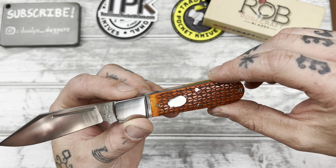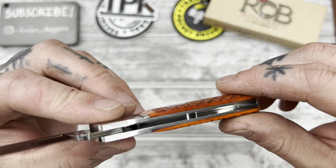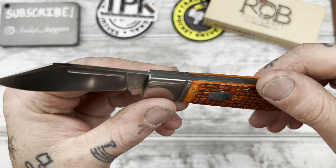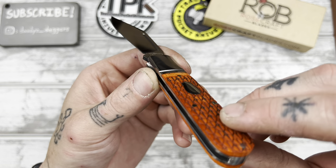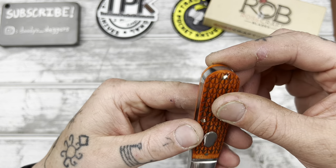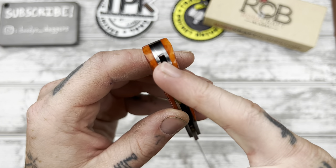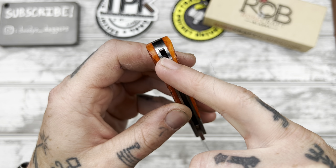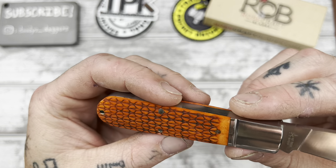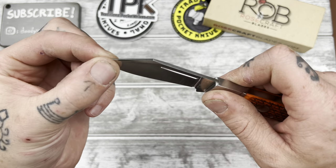I can't find any flaws on this. Let me closely inspect here. It is a factory second so there is a flaw somewhere. Maybe right there? It's very minor — there's just a little something right there. Whatever it is, it's very minor. I think this is going to slice really well — it feels very thin behind the edge.